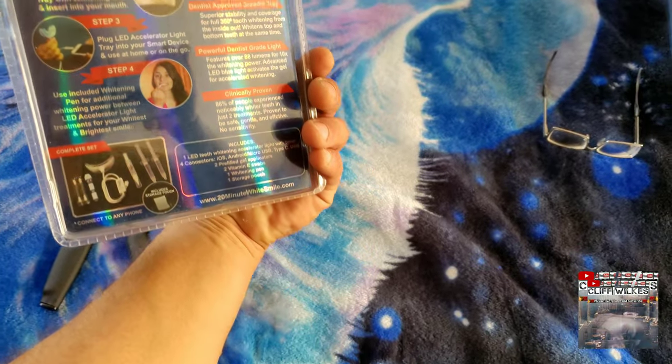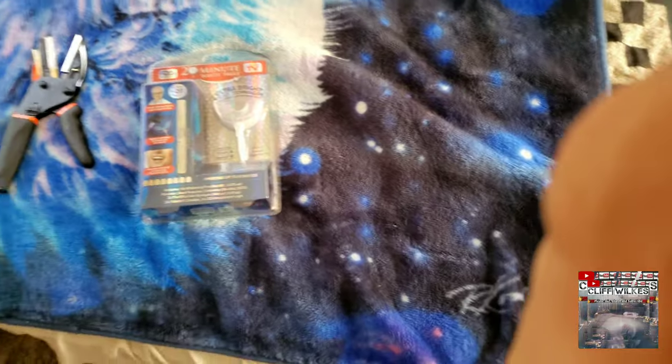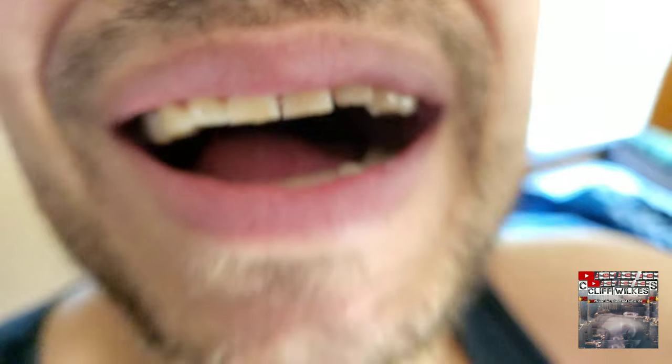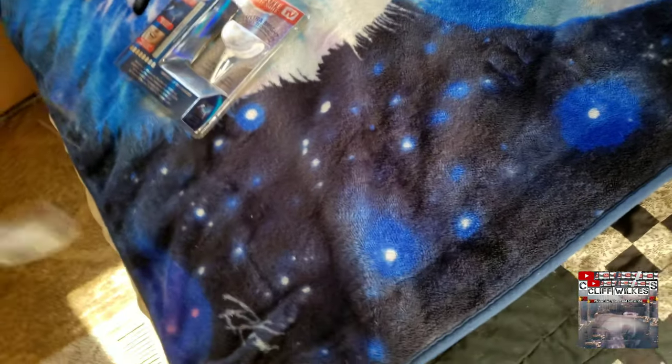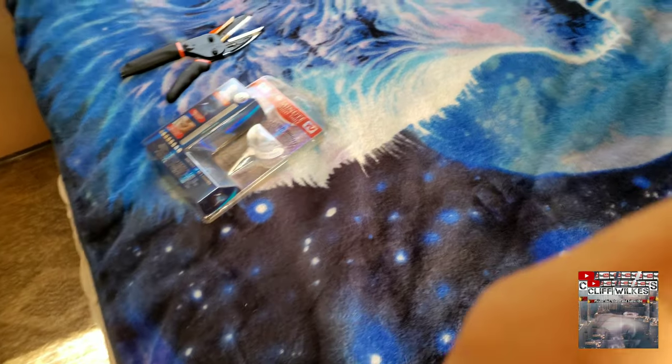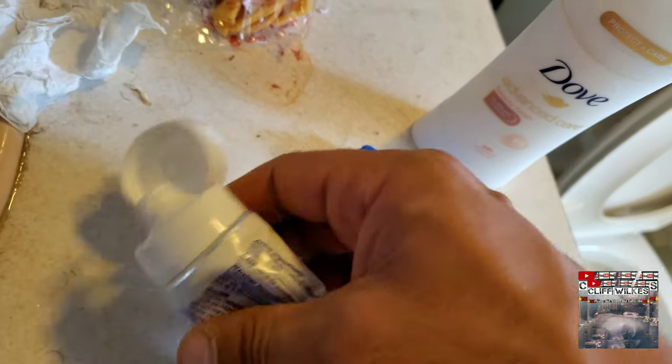So basically I'm gonna let y'all see my teeth right now real quick. Y'all see that? Yeah, I know — nasty. I distinctively did this for a while. What I mean is it has been a long time since I've brushed my teeth. Let me cover this camera up real fast and slide back here.